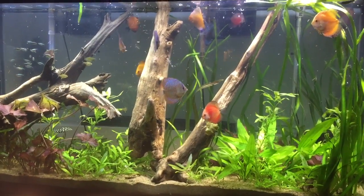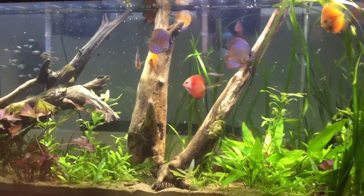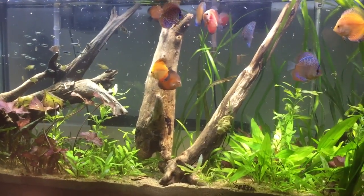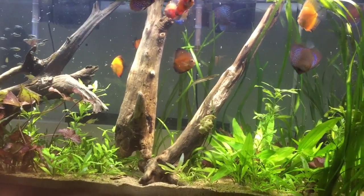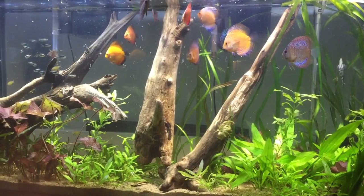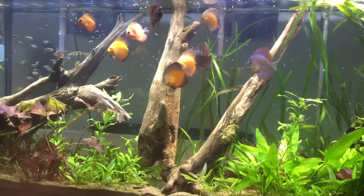Hey guys, this video is going to be about my new discus aquarium. I hope you like it. I no longer have my 200-gallon planted tank with discus in it, but I have this one. In this video, I'm going to tell you what to feed your discus.